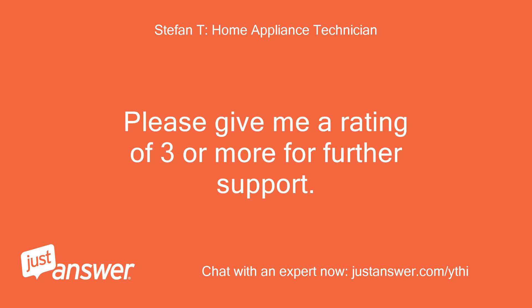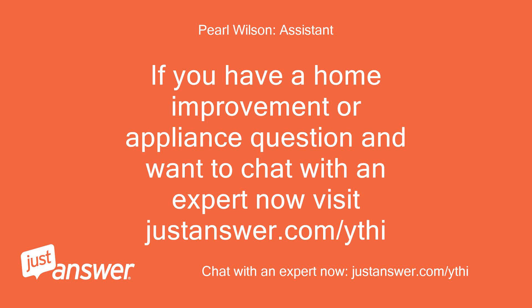Please give me a rating of 3 or more for further support. If you have a home improvement or appliance question and want to chat with an expert now, visit justanswer.com.